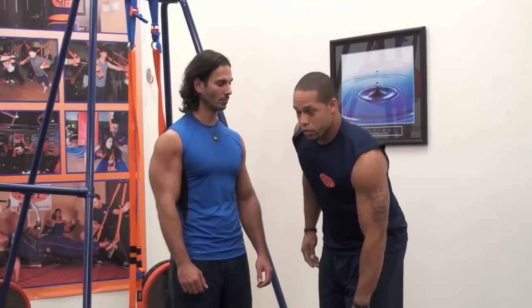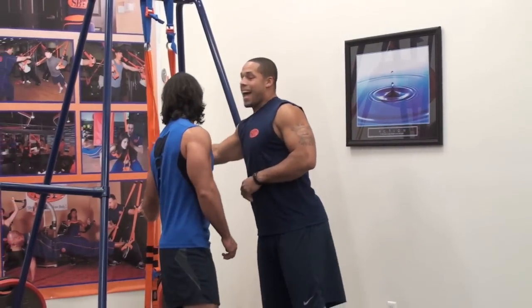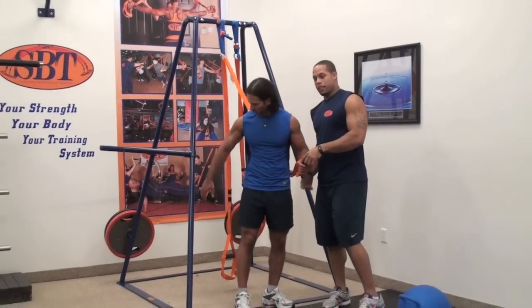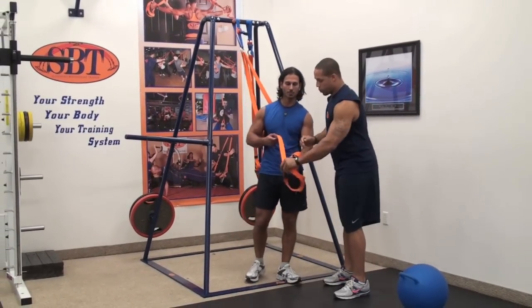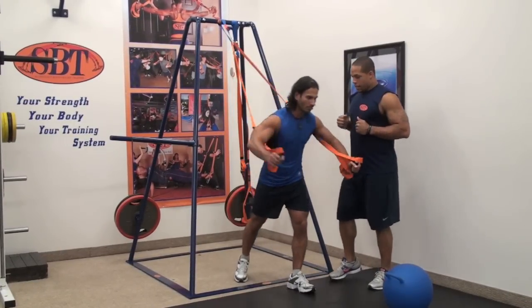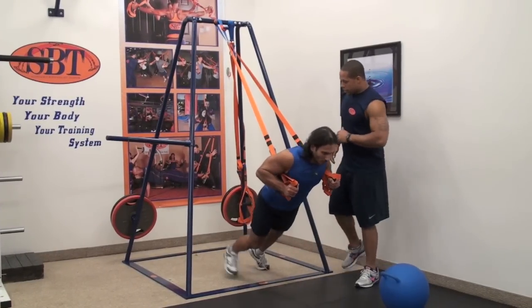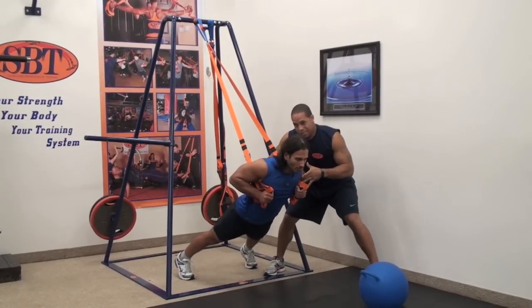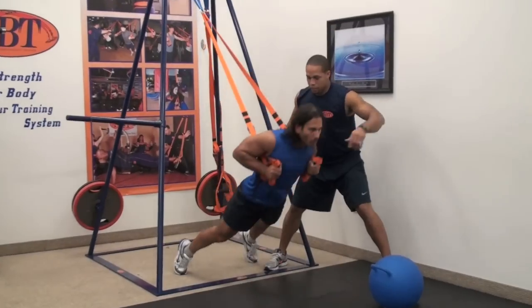The first four exercises we're going to do — the first one is going to be a hack squat. So what we're doing is taking the handles and putting them underneath our arms. Our gripper's going to be on the outside. He's going to lock them in into his chest. He's going to slide his feet back, good wide base. And what he's going to do here is he's going to take his backside back towards his heels and explode up.